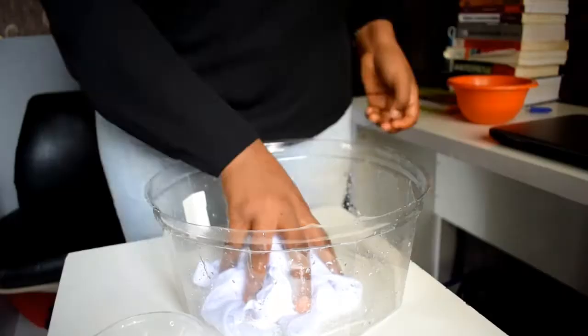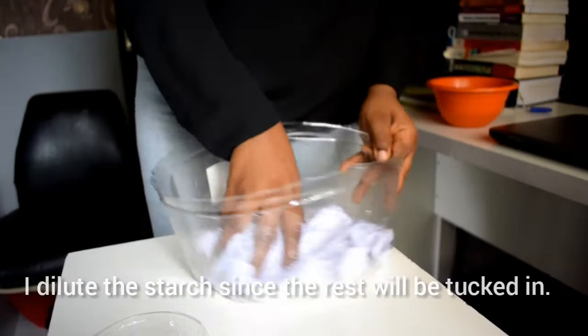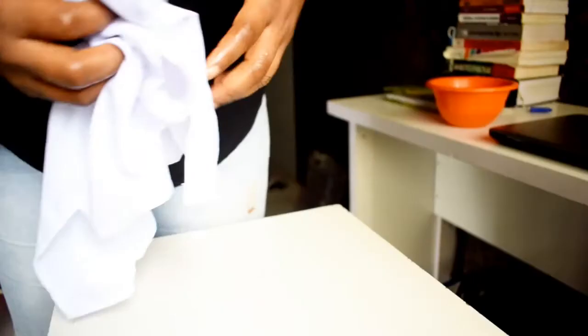Then if I want to starch the rest of the dress, I like to dilute it with water. Be sure not to squeeze out the starch entirely, since it defeats the whole purpose of strengthening the bib.